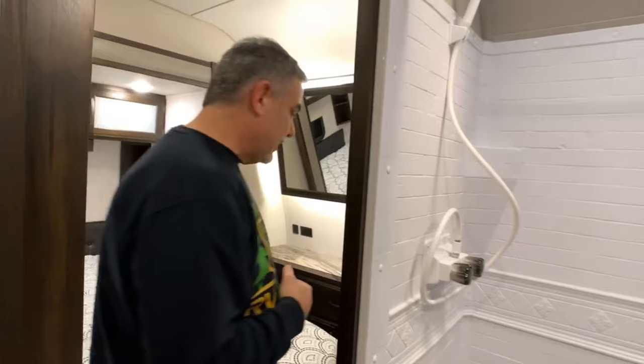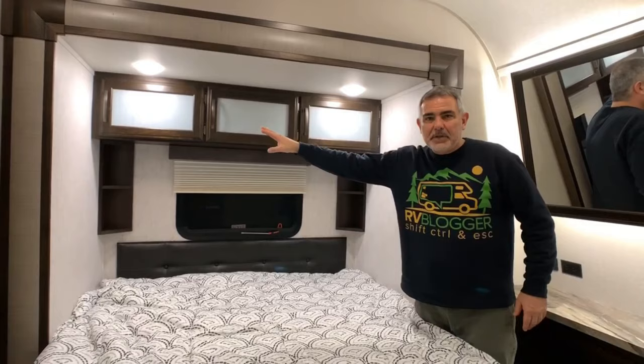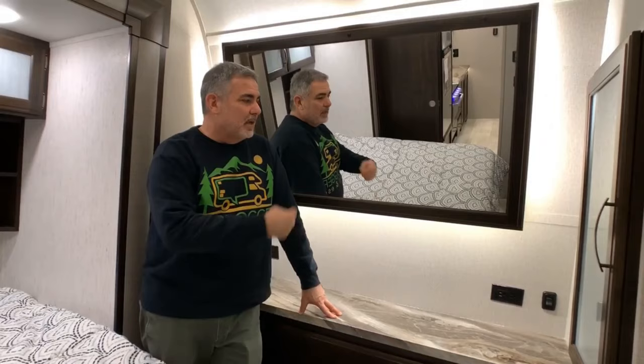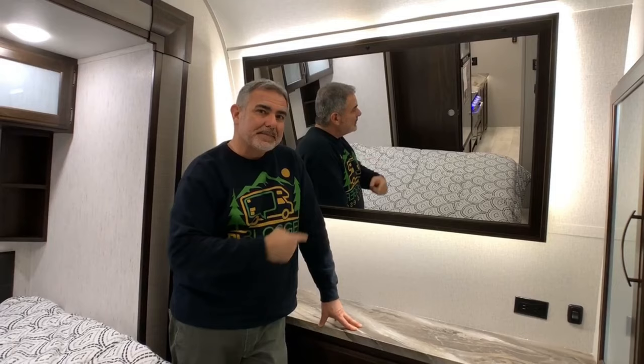I really like the ceiling height in here — there's plenty of room over my head at 5'11" and the shower is comfy and roomy. The bathroom itself is very large. Walking through into the master bedroom, it's a good size with a short queen bed, some storage over the top of the bed and along the sides, though there's not a lot of storage in the bedroom overall. There is, however, a big giant mirror which is pretty cool.